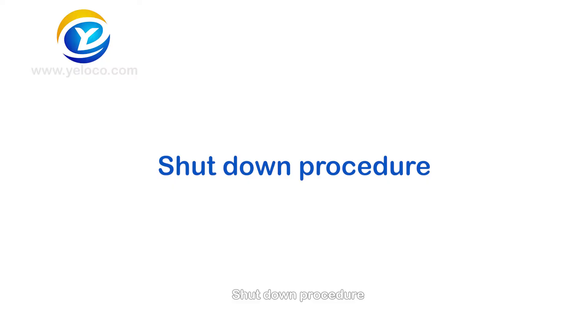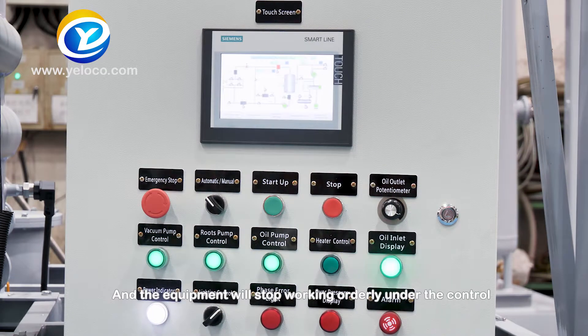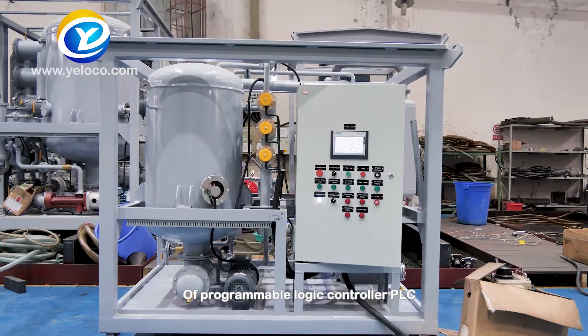Shutdown procedure: In the automatic operation state, press the stop button directly and the equipment will stop working orderly under the control of the programmable logic controller (PLC).